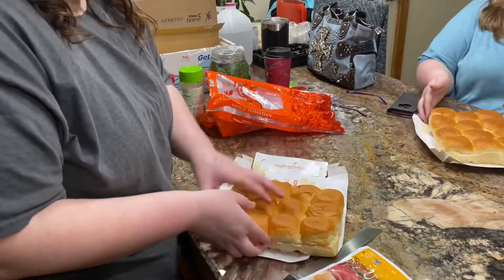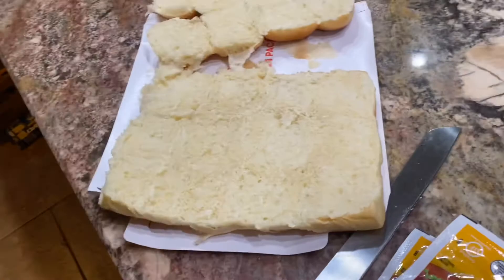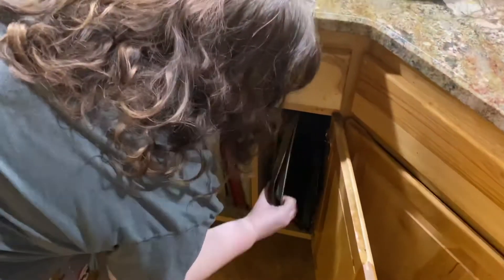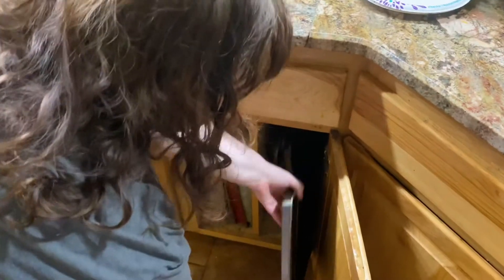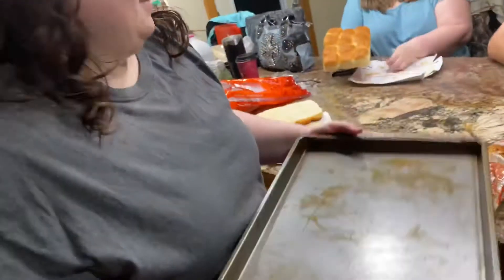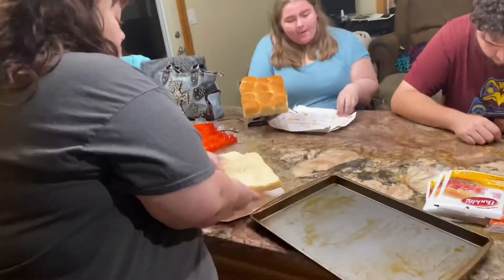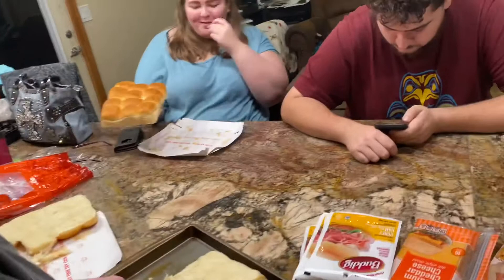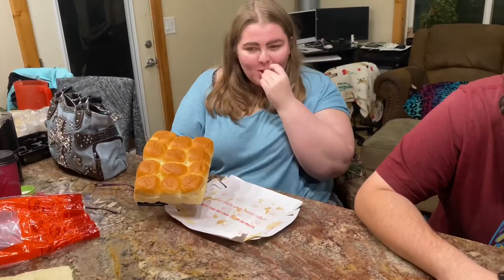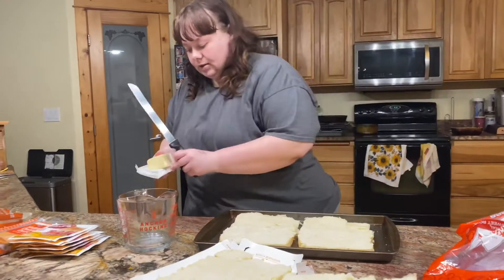So now put the halves in a pan. So you put the bottom one in first. You look like a gremlin. So you're going to put the bottom one in first — peek like salami. I'm taking some unsalted butter.